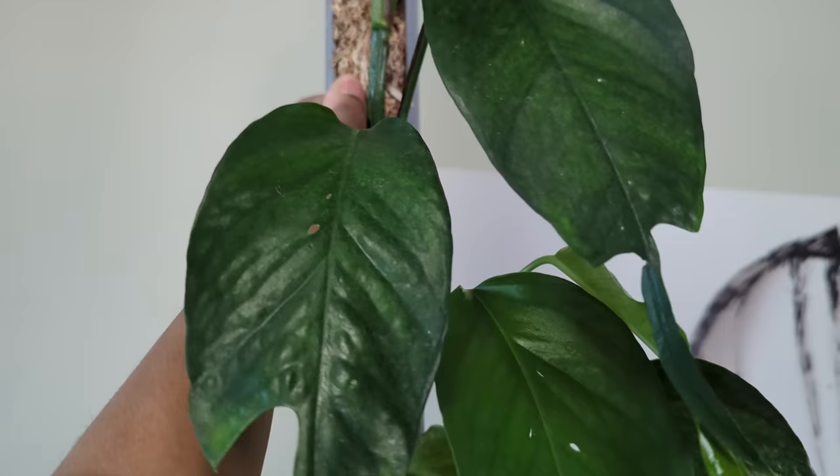The worst thing about moss poles is that you have to water them. I just watered you two days ago and you're so dry. And if you live in a country with low ambient humidity, you're going to be watering them every other day. I'm putting an end to this.